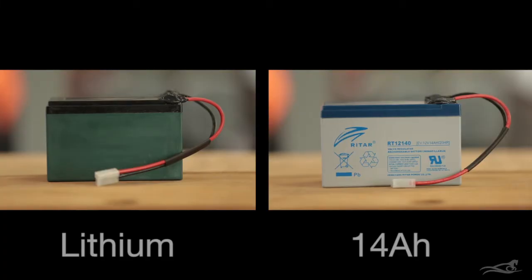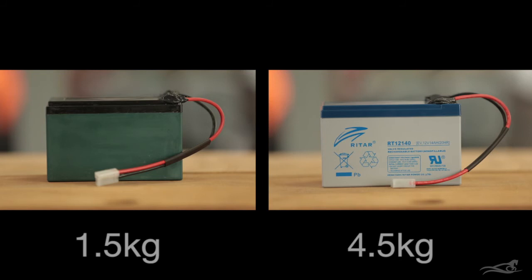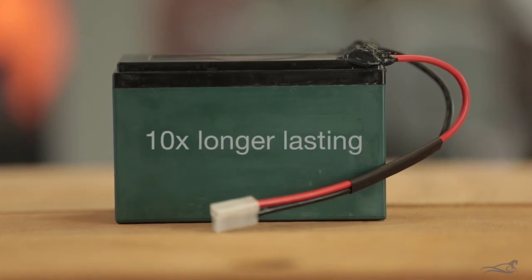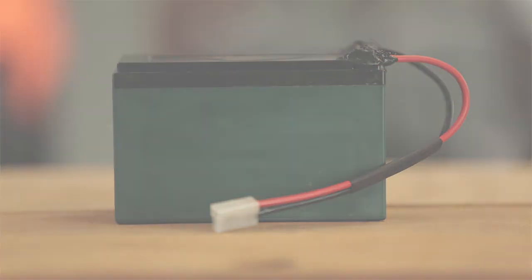These are the same size as the larger 14AH SLA battery and only weigh 1.5 kgs, saving 3 kgs in weight while giving a similar or slightly longer run time. They are more expensive to purchase but should last up to 10 times as many cycles before needing to be replaced.